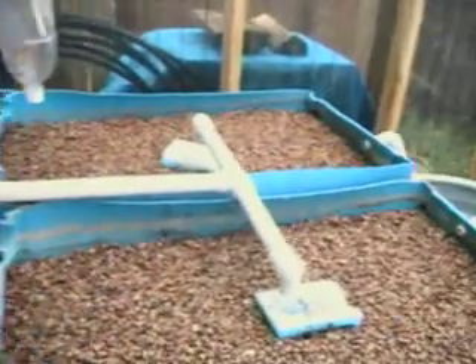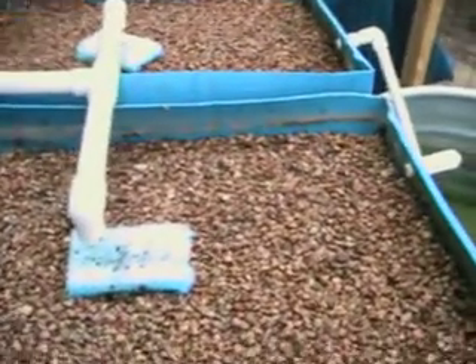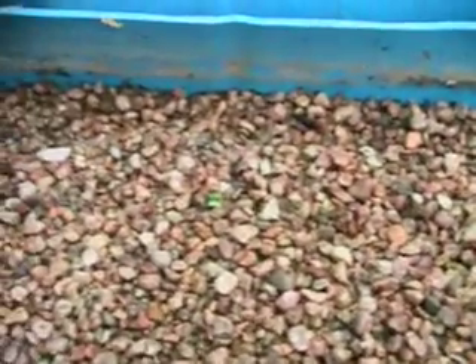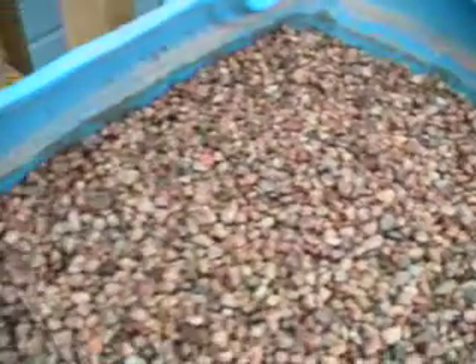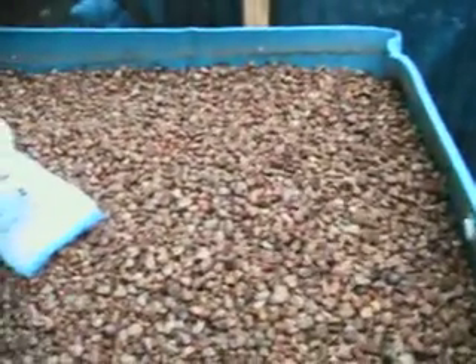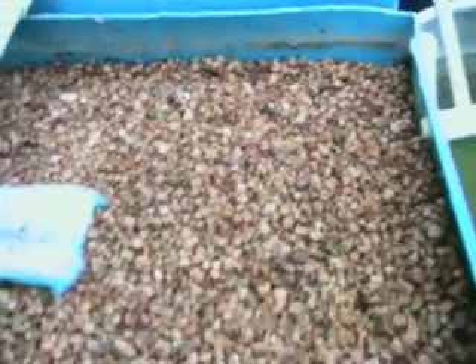Meanwhile, back in the greenhouse — I planted these about three days later. I planted these three days later and hopefully I can zoom in okay. We have sprouts! These are radishes — the radishes are coming up. No tomatoes yet, which is kind of risky, I know. No broccoli, no kale. We do have radish sprouts. So, so far, round one — aquaponics is showing the first signs of sprouting.